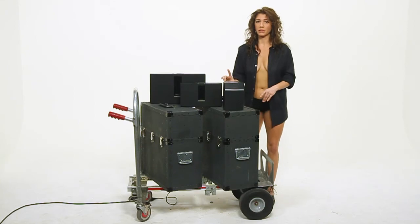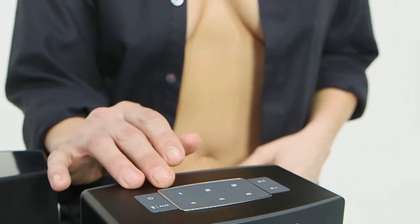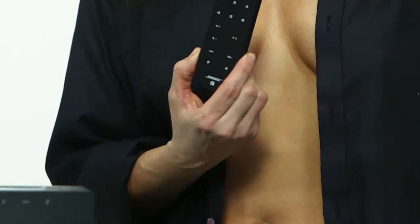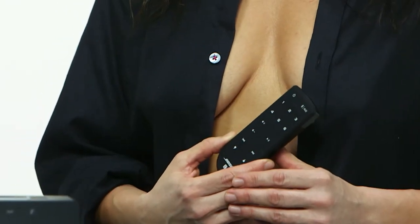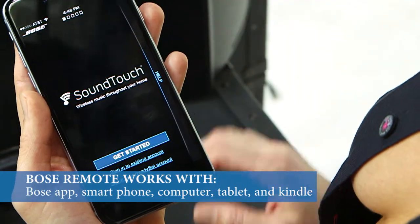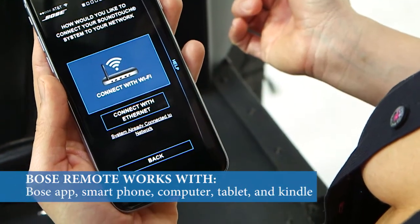All three have one-touch access to your music with six personal presets on the top of the unit — just press and play. The remote works with your Bose app, your smartphone, computer, and your tablet. So if you're looking to get your music off your phone and back into the real world, we think the Bose SoundTouch series of wireless speakers is a hot choice for just about everyone.